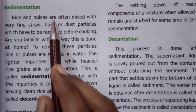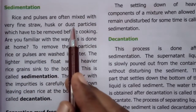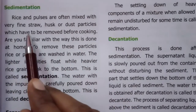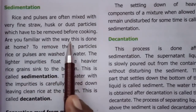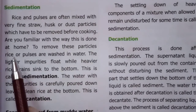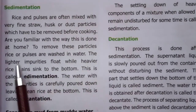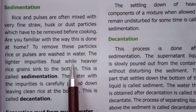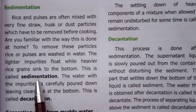Rice and pulses are often mixed with very fine straw, husk or dust particles which have to be removed before cooking. To remove these particles, rice or pulses are washed in water. The lighter impurities float while heavier rice grains sink to the bottom. This is called sedimentation.